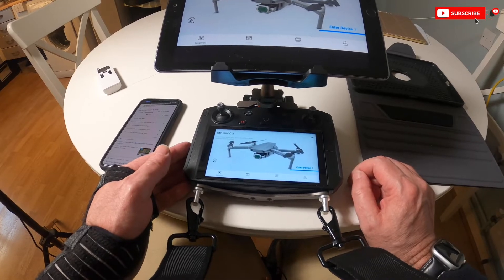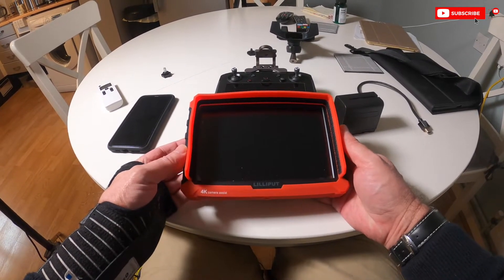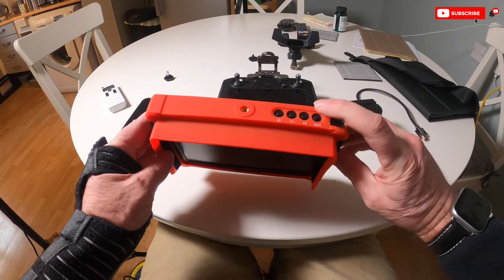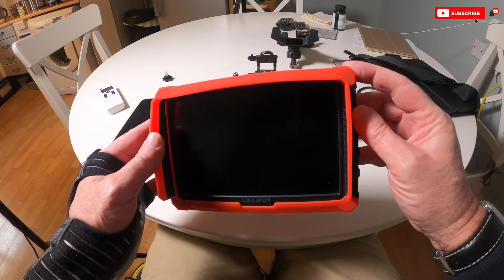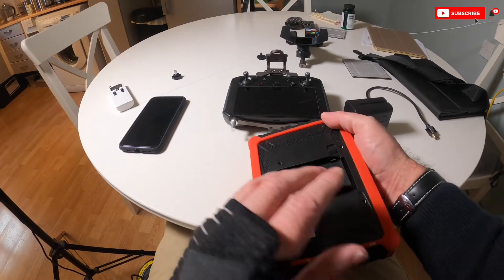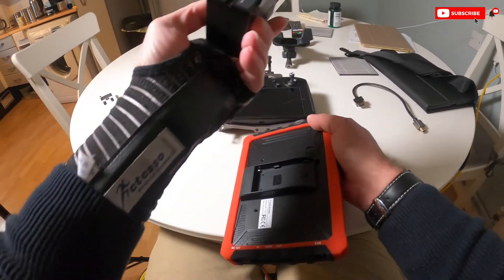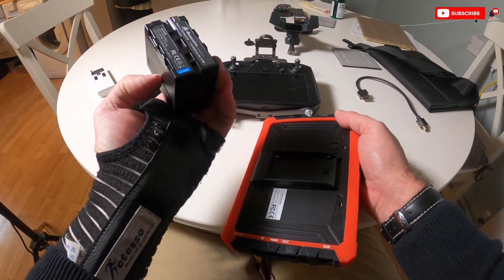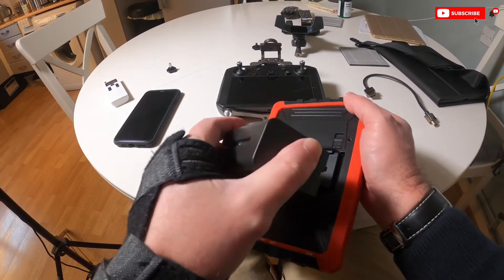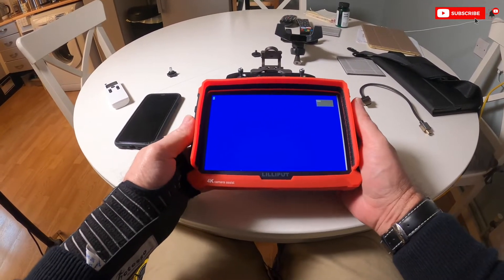Next we're going to have a look at the Lilliput 4K monitor and connecting that to the smart controller. So this is the Lilliput 4K monitor. It's got two HDMI ports — one in, one out. You've got the power-on button, you've got a rolling button here which also acts for going into settings by pushing it. It comes with this adapter to take an F970 battery, because this has two pins. Just lock that into place, plug the battery in, and there we go — monitor's already on.